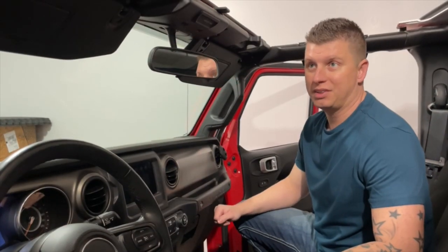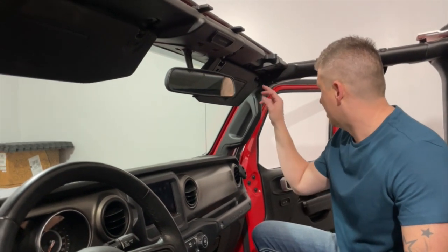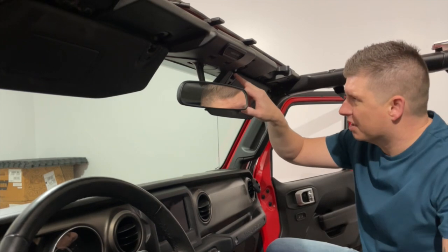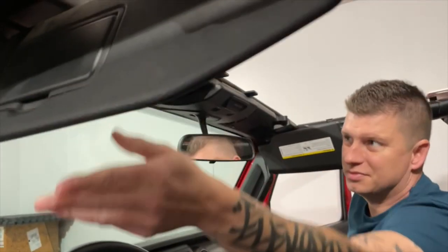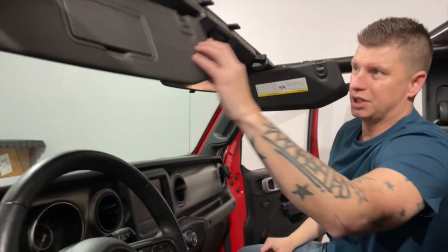We're almost there. We need to take out four remaining bolts and then the windshield folds forward. The bolts are going to be in each corner — right here and right here. And then on the inside with the visor, there's one right here and then one right here.